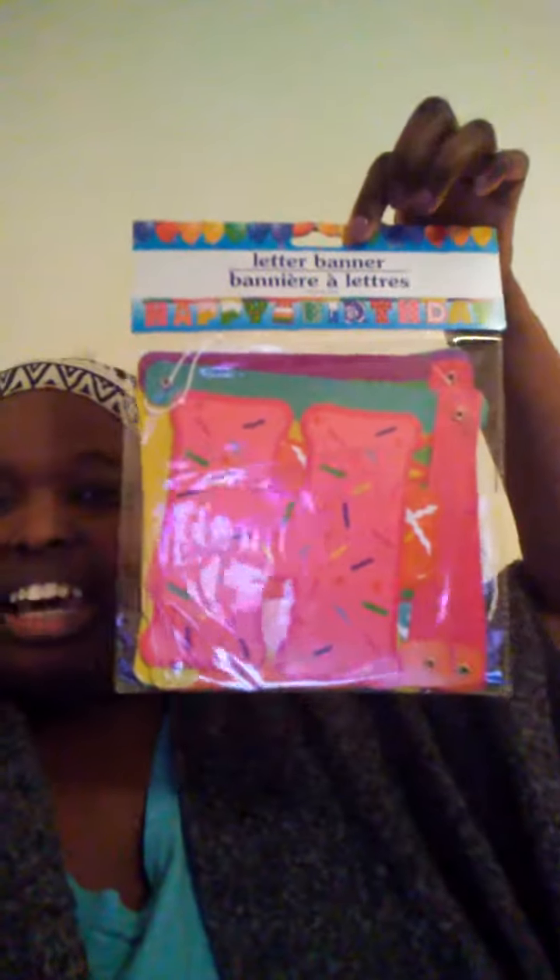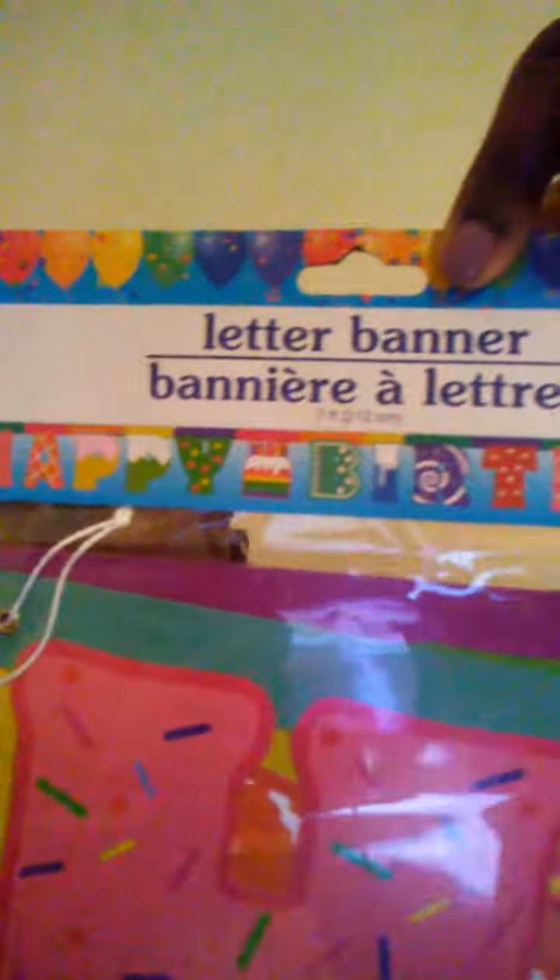I got a happy birthday banner. This is what it's going to look like when it's all out of the package — so cute. I also got some plastic cutlery. They're clear and plastic and they're for the party, for cake and et cetera.